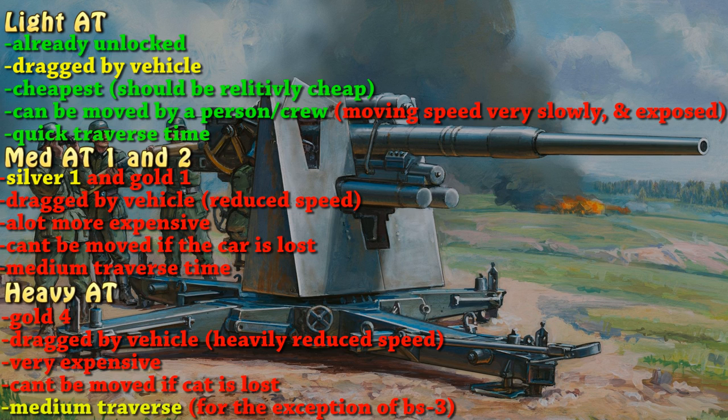It should be a lot more expensive. It can't be moved if the car is lost, and it should have medium traverse time because it is heavier, but it's not too much heavier.